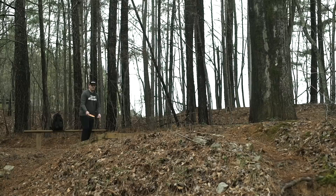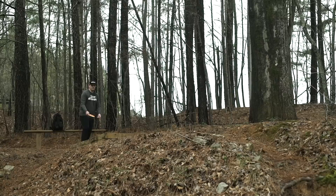The disc stability rating for the Mantis is 0.8. The flight chart ratings for the Mantis are a speed of 8, a glide of 4, a turn of negative 2, and a fade of 2.